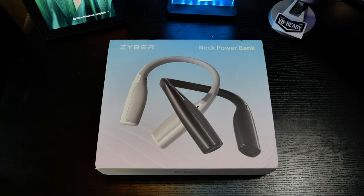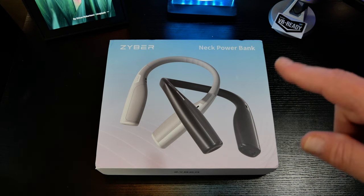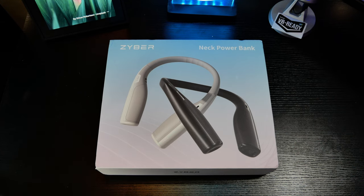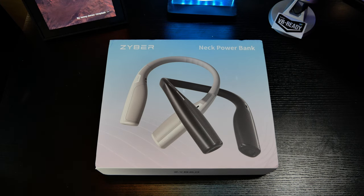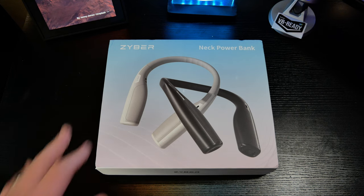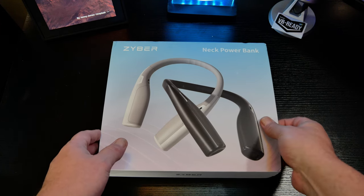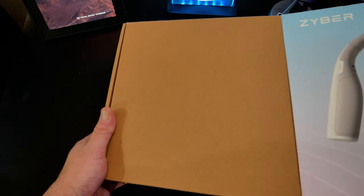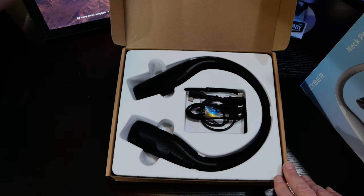Let's go ahead and start by taking a look at the neck power bank. Really love this packaging — I love the fact that they show both options on the package. You've got the white and gray, or kind of off-white and gray, and the black. It really depends on if you're wanting to match the color of your headset. If you're using a Quest 2 or Quest 3, you'd probably go for the white and gray. If you're using a Quest Pro or other headsets, you might go for the black. Let's open up the box — and it looks like I got the black one. Very cool.